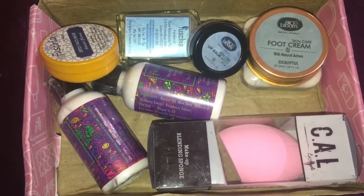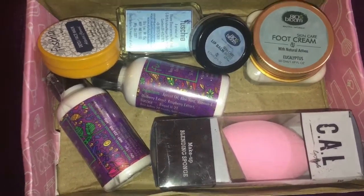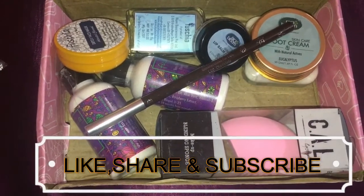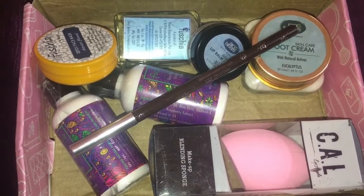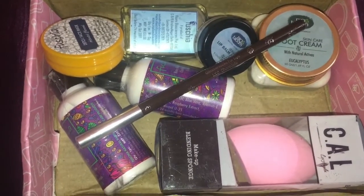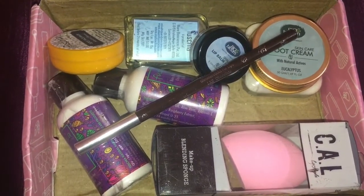One thing I didn't like about the Blush Box is that they mentioned a free CAL eyeshadow with the six-month subscription, which I haven't received, so I will contact customer care to get that sorted. In this month's Blush Box I got products worth rupees 1750 plus, and I only paid around 339 rupees, which is a great deal. That was all about the Blush Box — see you guys next time, take care, bye!